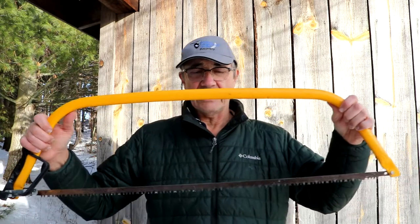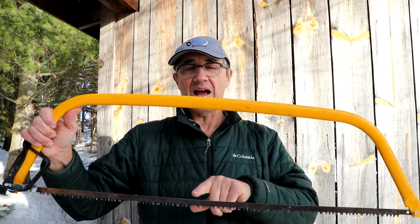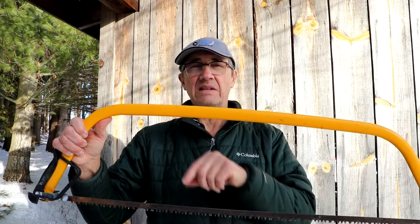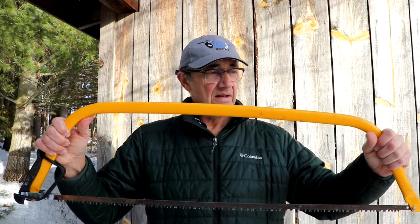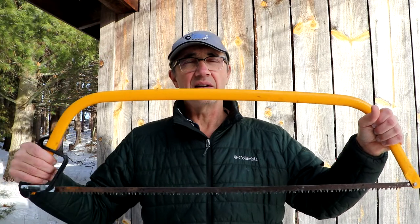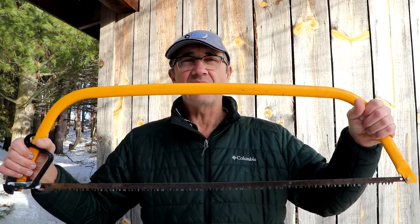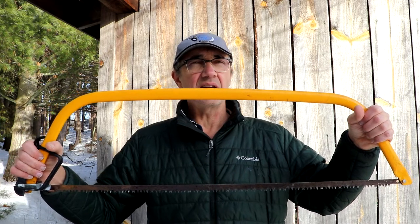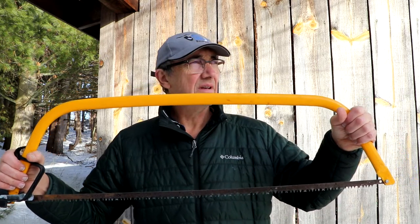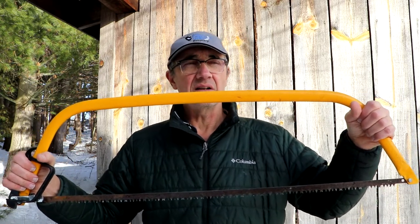The largest ones you can currently buy are 36-inch bow saws, which is what I have here. We're talking about being able to cut a log that's 8 to 10 inches across. Certainly when they get that large, using a bow saw can be a bit tiring, but if you're not in a rush and just have a few logs to cut, these are fine. Put the log on a sawhorse, take your time, and you can cut through a fairly decent log in about a minute.